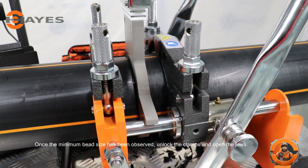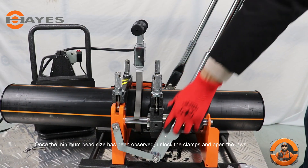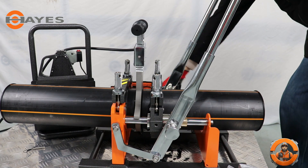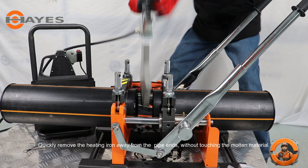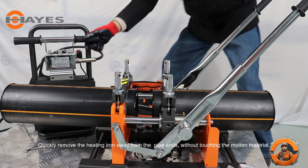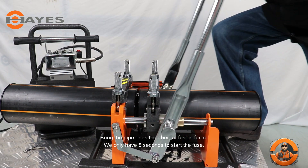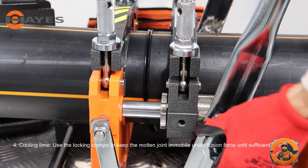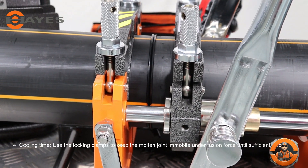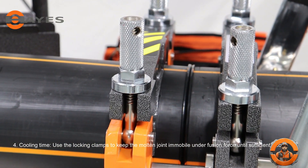Once the minimum bead size has been observed, unlock the clamps and open the jaws. Quickly remove the heating iron away from the pipe ends without touching the molten material. Bring the pipe ends together at fusion force. We only have 8 seconds to start the fuse. Use the locking clamps to keep the molten joint immobile under fusion force until sufficiently cooled.